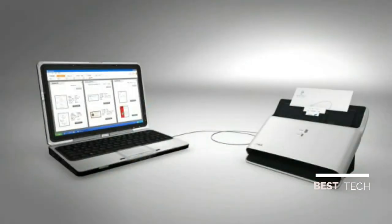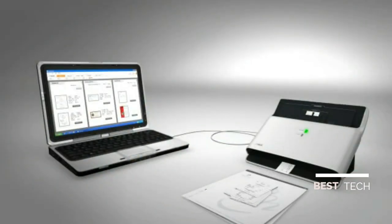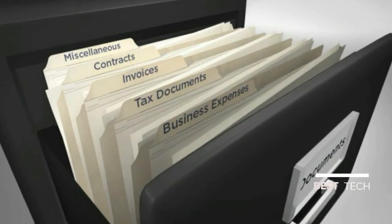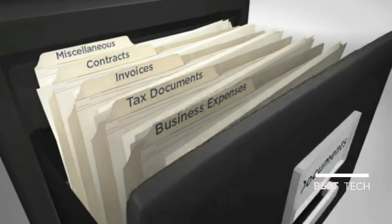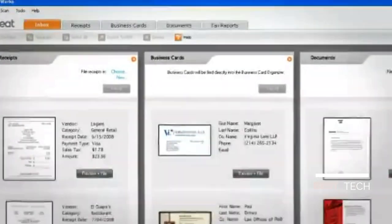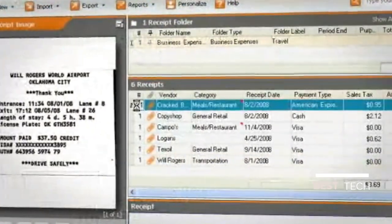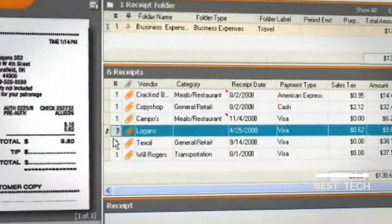NeatDesk is the all-in-one high-speed scanner that transforms piles of paper into digital information you can use. It's like a digital filing cabinet that puts all of your important information right at your fingertips — business expenses, tax documents, invoices, contracts and more. NeatDesk features NeatWorks software, a powerful system that unlocks and organizes the information on printed documents using intelligent text recognition software to free the information on paper.